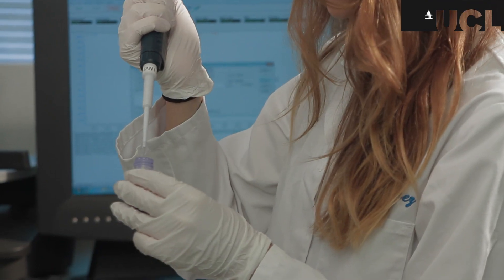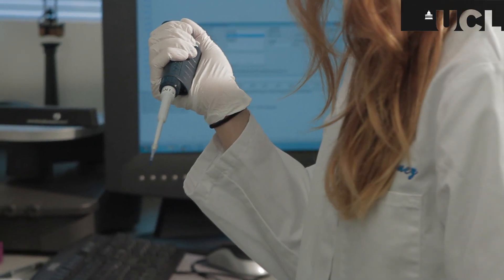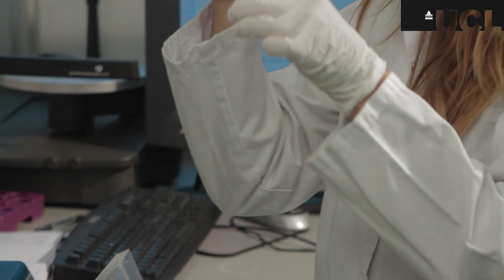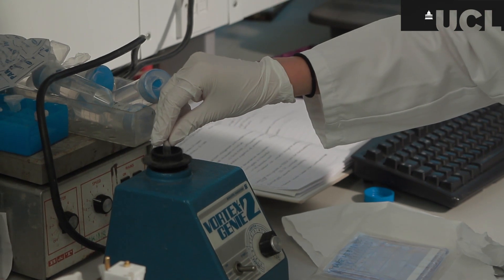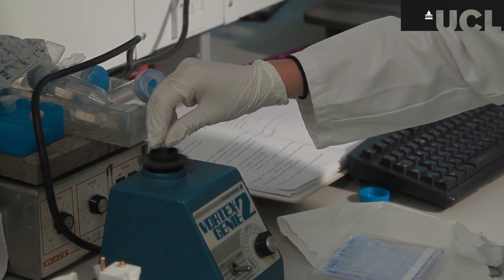To each of the samples I add a reducing agent as well as a dye; this also helps the protein sample to sink in the gel. We vortex the samples to ensure that all of the contents are thoroughly mixed.